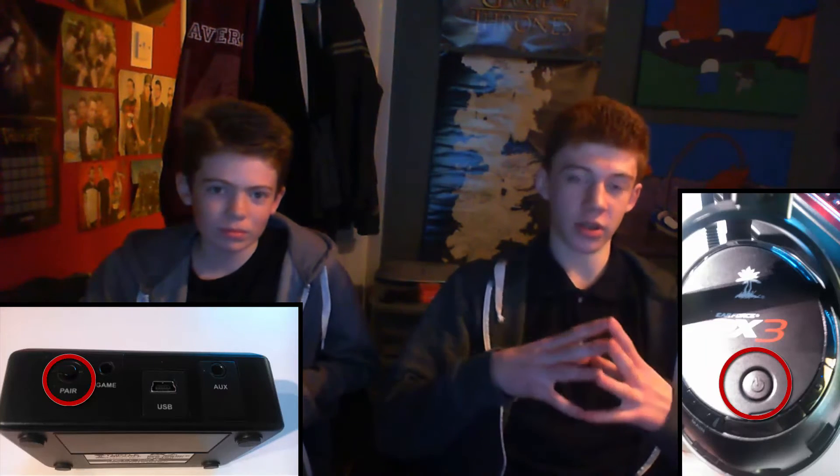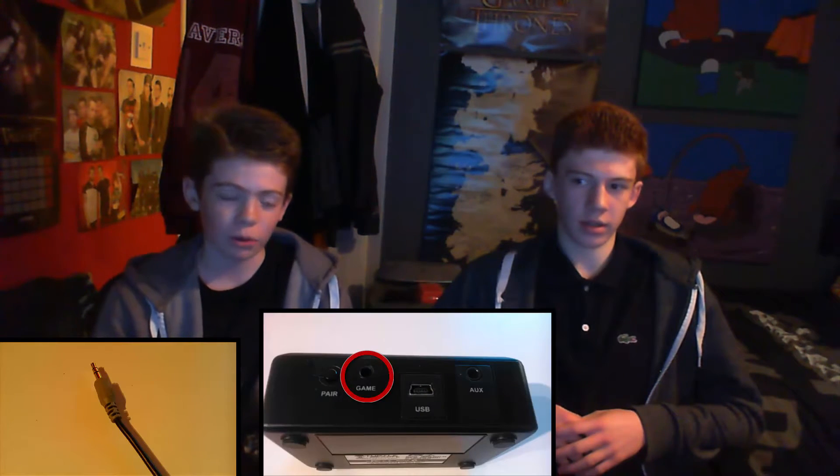First, plug the dongle into the PS4. Next, you want to pair the headset with the dongle — hold down the power button and the pair button on the dongle at the same time for about five seconds, and this should pair them. Then put the gray wire into the game port on the dongle.